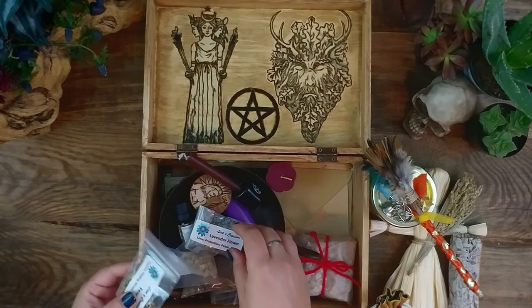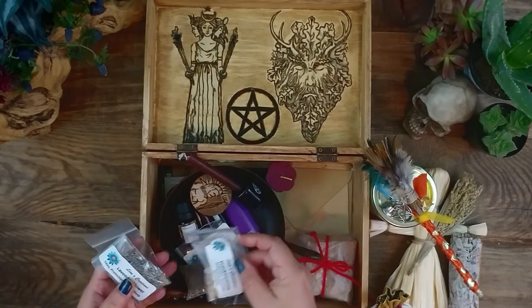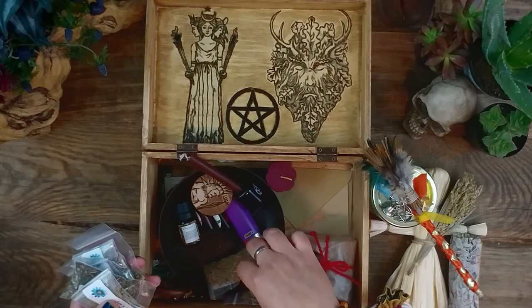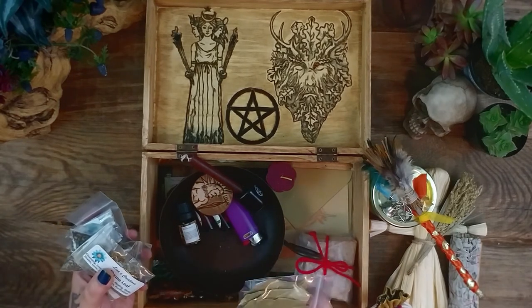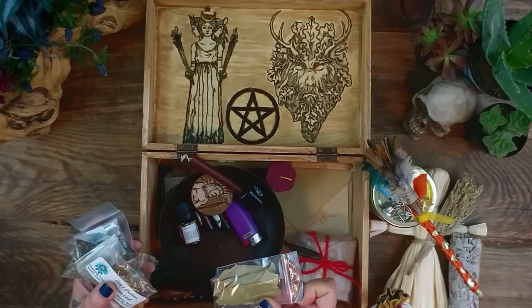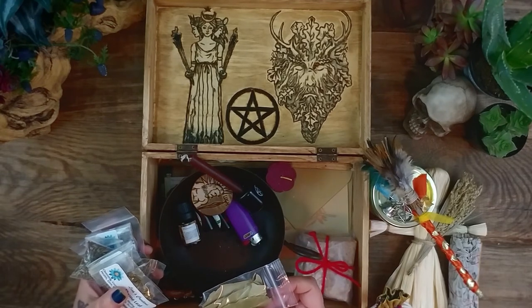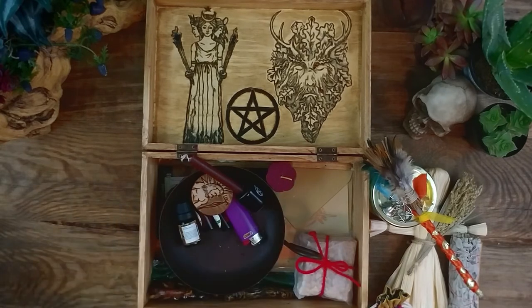For herbs, I put some fennel, some lavender, some frankincense, some dandelion, some rosemary, some thyme leaf, and of course some basil leaves, because I really like to do some spells, do some affirmations, and burn the basil leaves. I usually always have those regardless of what Sabbath it is — I usually always have those in my travel altar.